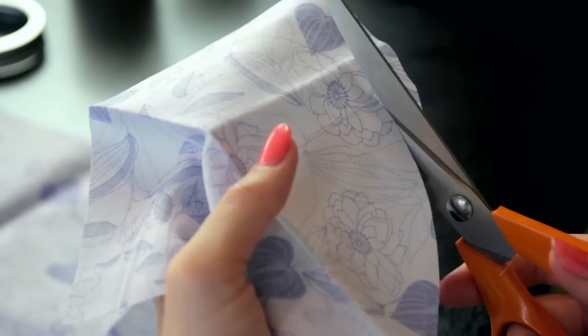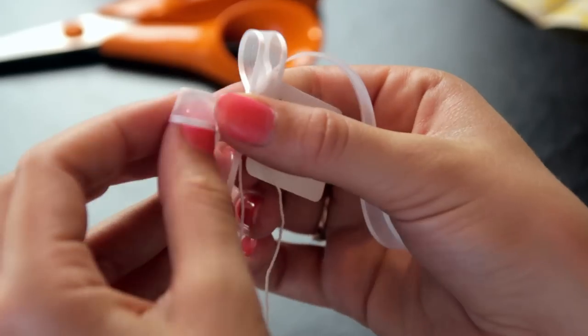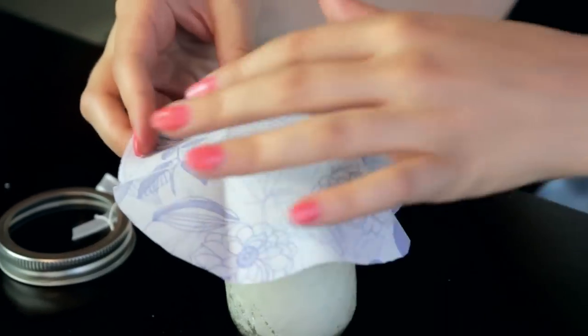Trace a circle in some fabric and cut it out. I'm using little tags to label each jar and finishing them off with a bow. Now just attach the tag, place the fabric circle, and screw on the lid.